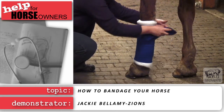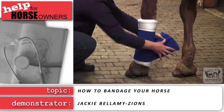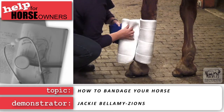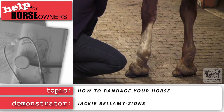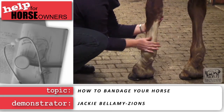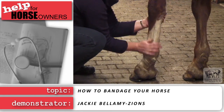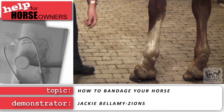Remove wraps daily to check the legs. Remove the Velcro and unwrap swiftly from hand to hand. Never try re-rolling a wrap as you are undoing it. When you are done, rub the legs to increase circulation and assess if re-wrapping is required. If so, use clean bandages and wraps.